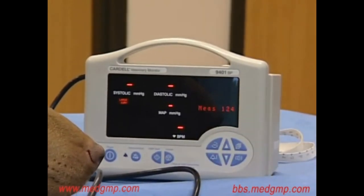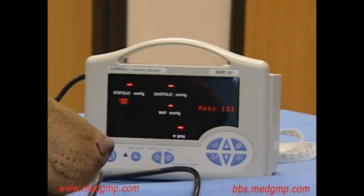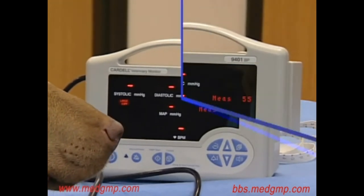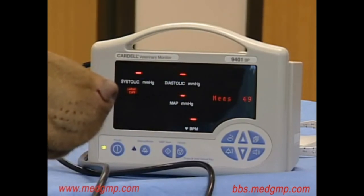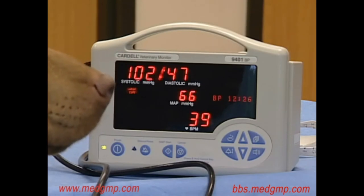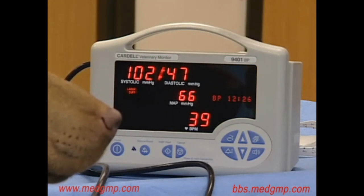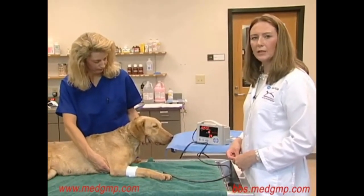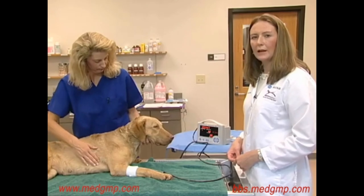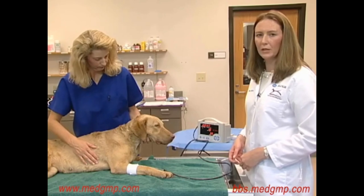It does take a period of time for the oscillometric machine to obtain its readings, but it does manage to obtain systolic, diastolic, and mean blood pressures. As you can see, we've been able to record some results — we have the systolic, diastolic, and the mean arterial pressure. As with the Doppler method, it's important to take a number of readings and average those. Again, record all your measurements, including the cuff size and the location of blood pressure measurement in the medical record.